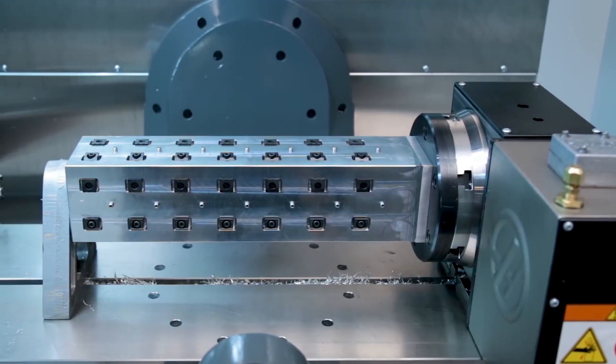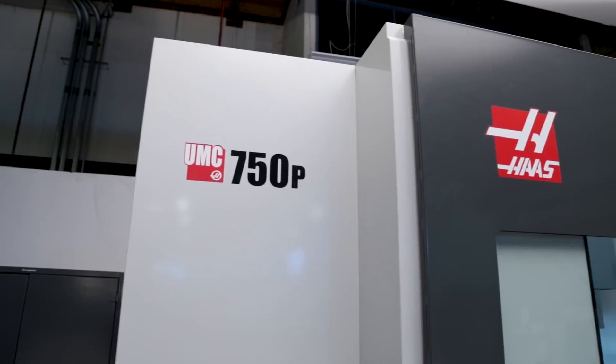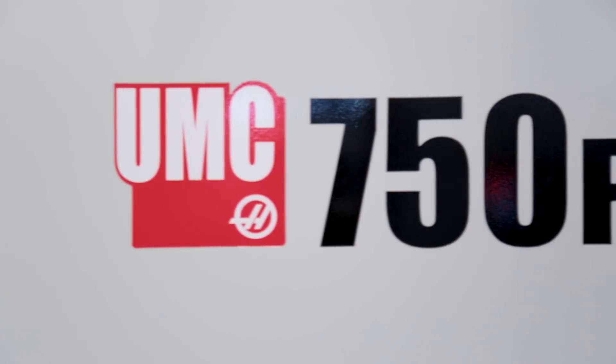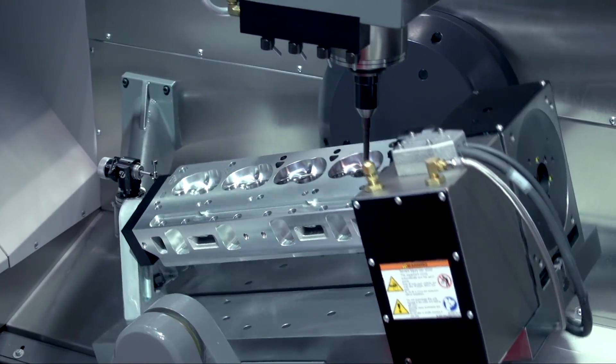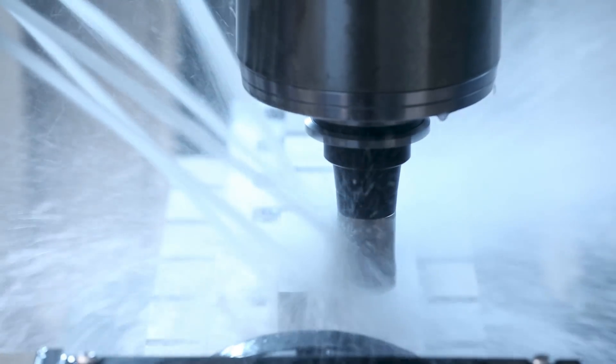If you have a high production job making hundreds or even thousands of parts, having a dedicated fixture for the job may make sense. This video will show you some tips and techniques to help you with that process. Today we're going to look at the UMC 750P. The P in the name stands for porting, as in porting cylinder heads, but that's just one of many possible applications for this unique machine. Having this rotary on the machine table allows for the use of a wide variety of work holding, which means you can customize the machine to your application.